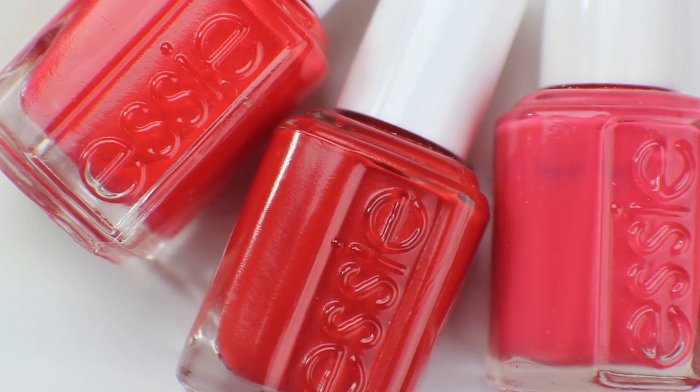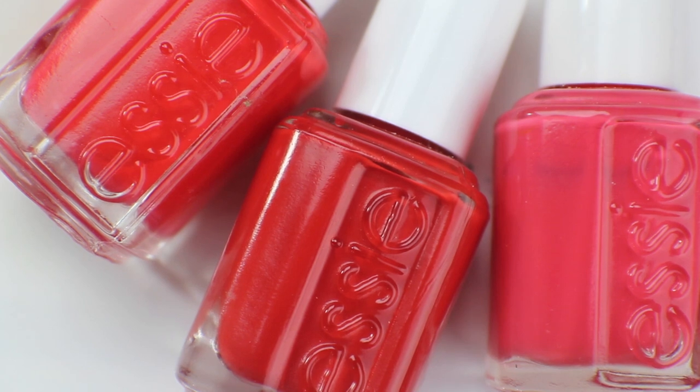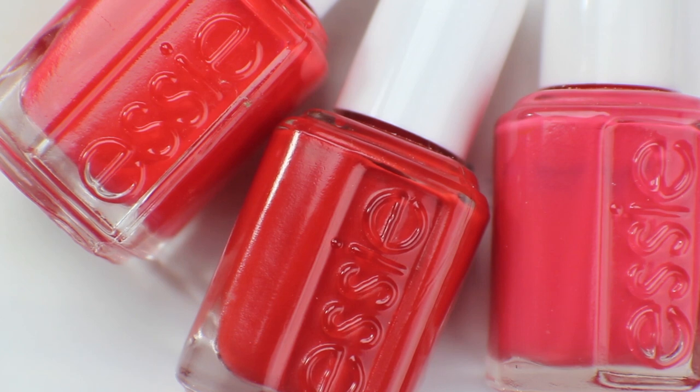These are the three colors I'm keeping in this video. I hope you guys like this video — sorry again for the gap between last Swatch My Stash and this one. I hope you had a lovely holiday: if you're Canadian, happy Canada Day; if American, happy 4th of July; if you're French, happy Bastille Day. Hope you're all doing well — if you liked this video, give it a thumbs up, and subscribe if you'd like. I'll see you guys soon!